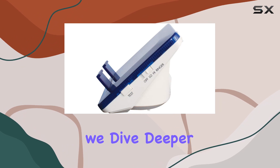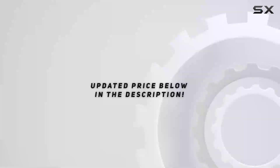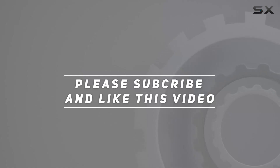Stay tuned as we dive deeper into its performance and put it to the test in various scenarios. Check out the video description for an updated price. Thank you for watching — I'll see you next time.